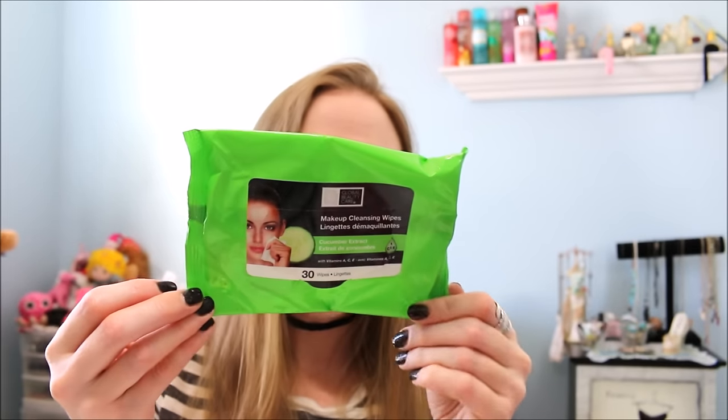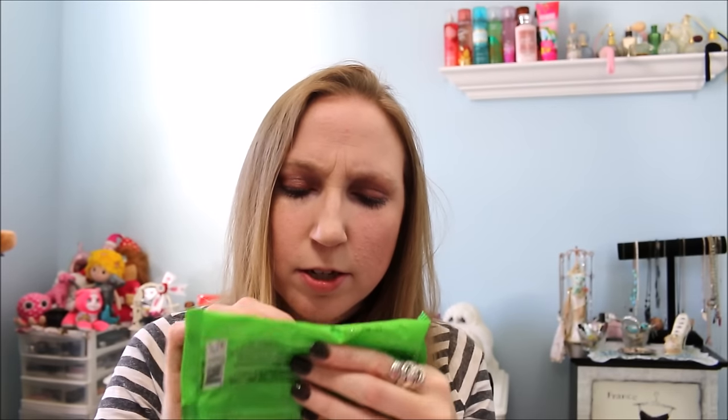I have another makeup wipe — these I also purchased at Dollar Tree, by the Global Beauty Care, Cucumber Extract. Again, 30 wipes for a dollar. These ones had a scent — it wasn't horrible. But again, the Dollar Tree makeup wipes are just on the thinner side as far as the cloth is concerned, which makes sense since they're only a dollar. The ones I've used so far from Dollar Tree are perfectly fine — didn't have a problem with any of them — just not the thickest cloth.